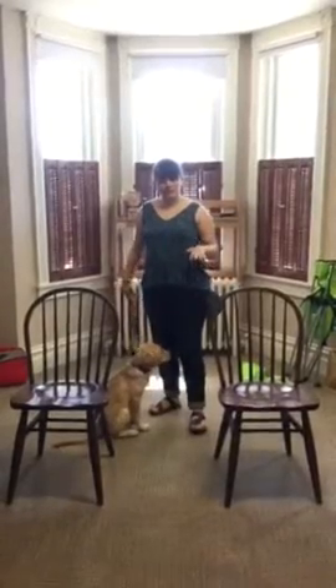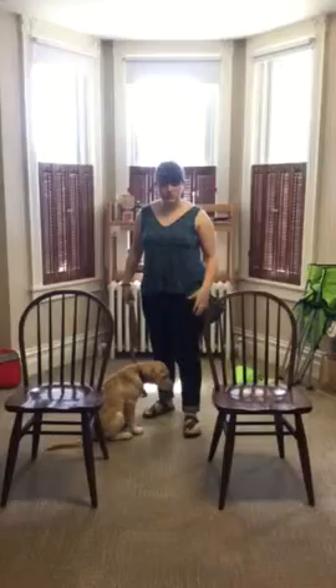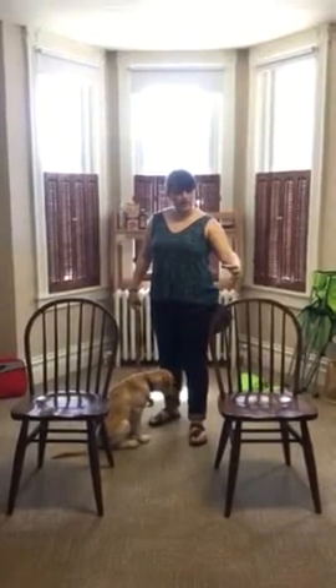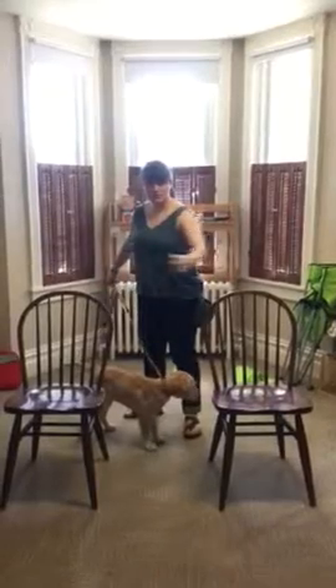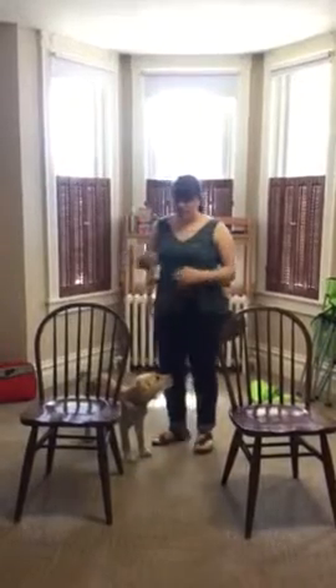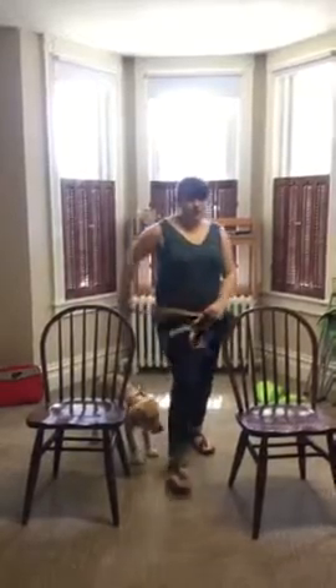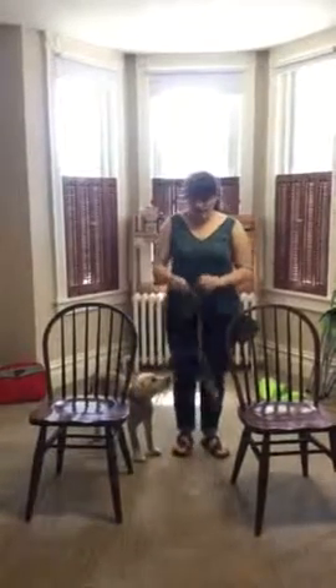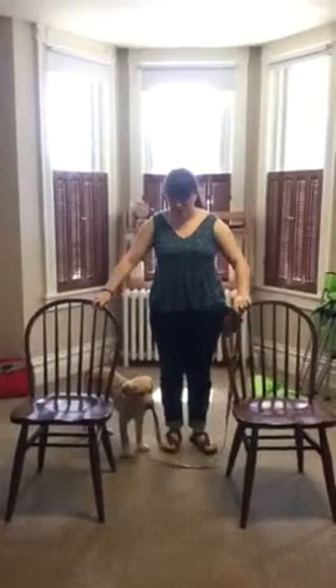One thing to remember is that you want to block the door with your body. So if the elevator door comes from this side and goes to that side, closing like this, you want to make sure your body is here. If it goes the other direction, closing like this, your body goes here. And if it's a double door, it doesn't matter — just make sure you block one side.